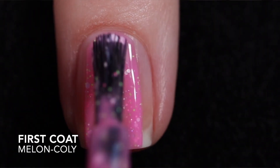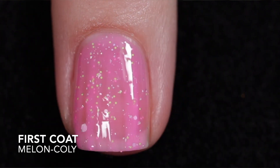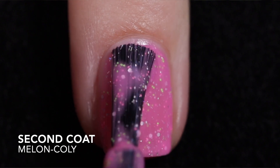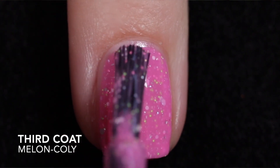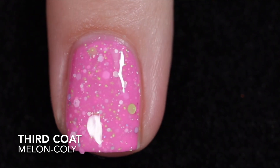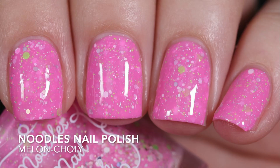First up is Melancholy, which is a pastel neon pink crelly with neon pink and green glitters, white matte glitters, silver hollow glitters, and a touch of silver hollow flakies. This does have a looser formula coming from Noodlez, but it's not a runny uncontrollable formula. It's a two to three coater — I went ahead and applied three coats. The Destiny top coat of course smooths out the glitters and adds some shine, and given that this has glitters it will be difficult to remove.